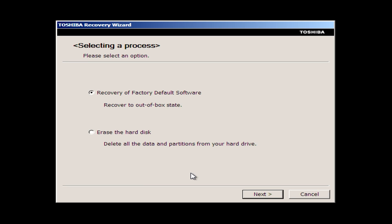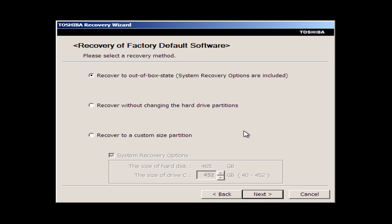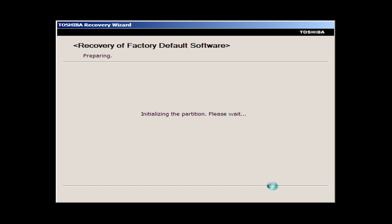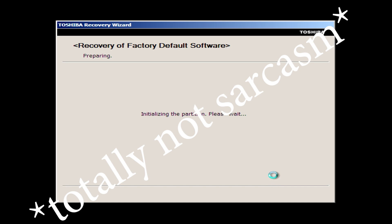Once it boots up, it's extremely clear immediately by the giant warning text that this program is going to delete and reset our hard drive to what it was supposed to be when it was new. Interestingly, this program allows you to recover it to the factory defaults, or to just erase the hard drive entirely, which is actually kind of a good feature if you're getting rid of your computer. It allows us to recover it to an out-of-box state, or do it to a custom partition size. So neat — there's not much else to add, so let's let it run. I'm sure it won't take very long at all.